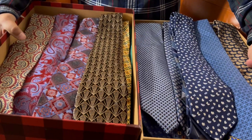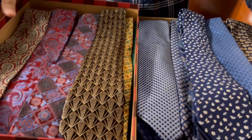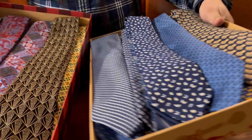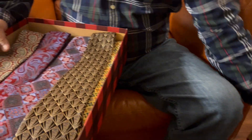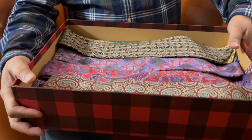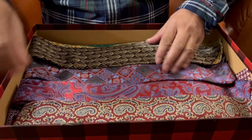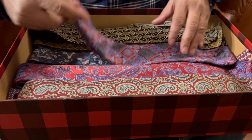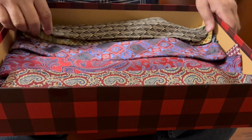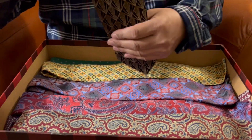Hi guys, hello ladies! Tonight we are going to show you my neckties of different colors. In the first video we showed you the blue neckties, but tonight we are going to show you my other ties of different colors except blue. Now we have red, we have black, we have yellow base, we have green.